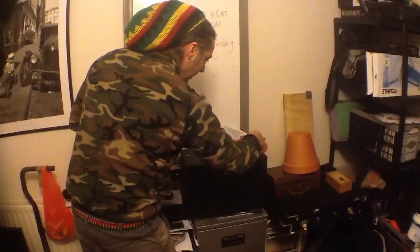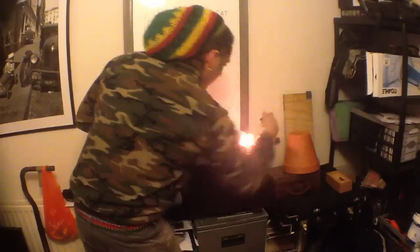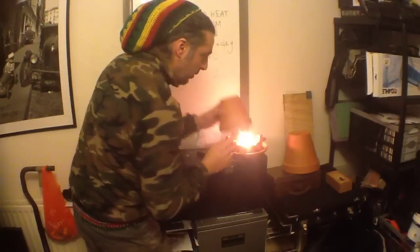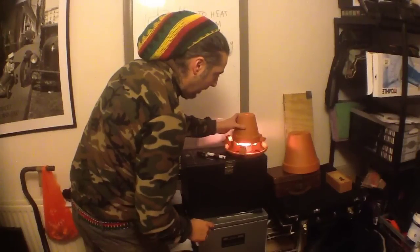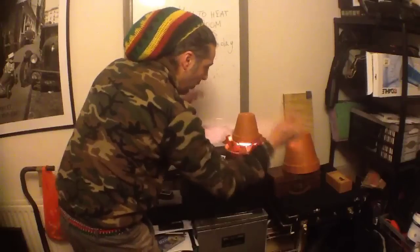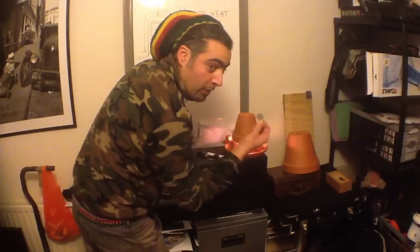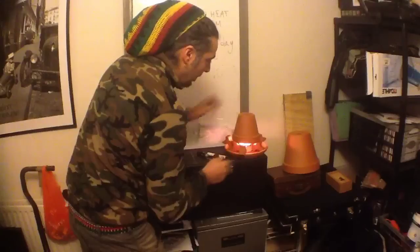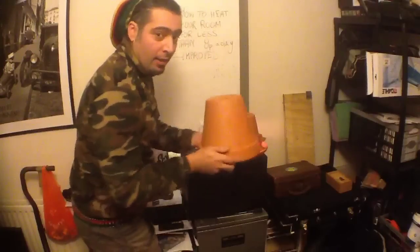Remember, the more candle flames you have, the more heat it will produce. Use the small clay pot and cover it up like this. The idea is that you need to leave some space there so that you can draw the cold air from the bottom — this is the key to the whole thing. Use a little coin to cover the hole on the top; this will get very very hot.